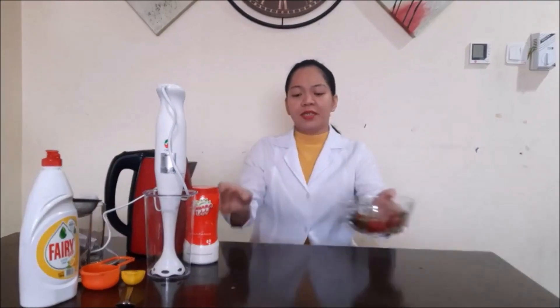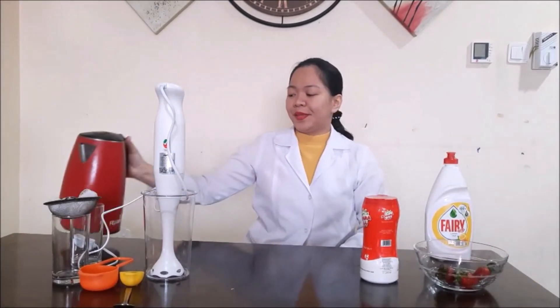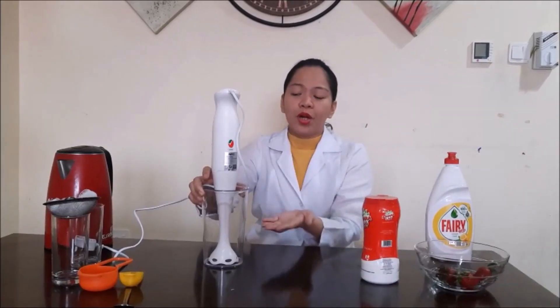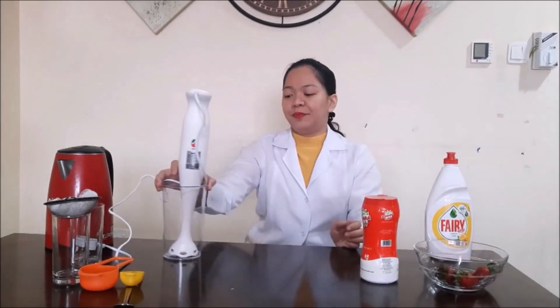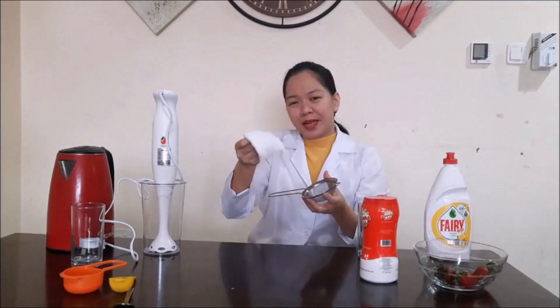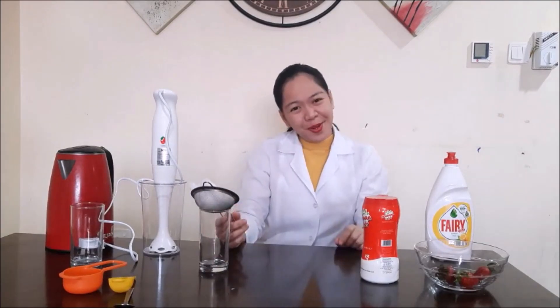Today we will extract some DNA from strawberry. These are the materials we're going to use: we will need strawberries, salt, dishwashing soap, hot water. The things we will need are a blender — you can use a blender or just use a plastic bag and smash it, that's optional — measuring cups or tablespoon, and a filter. You can use any cloth that can filter your strawberry mixture.